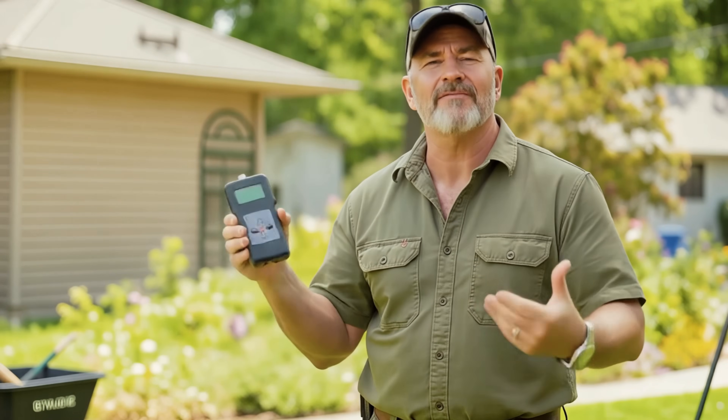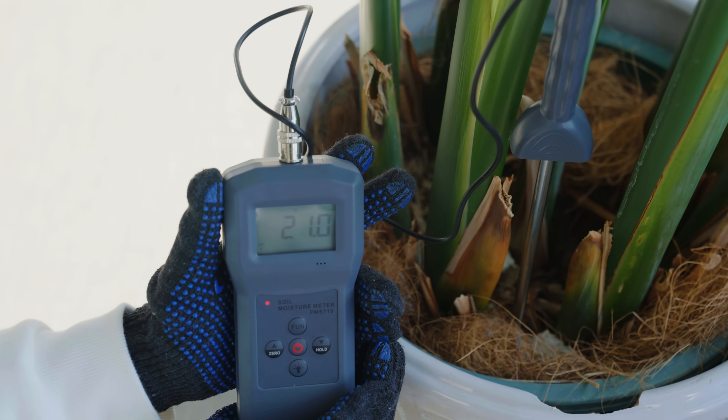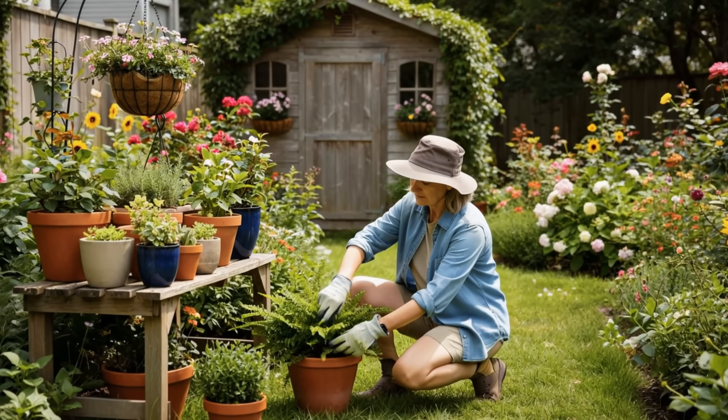Say goodbye to watering by feel. Today I'll teach you how to use the soil moisture analyzer to transform you from a gardening novice to a gardening expert.